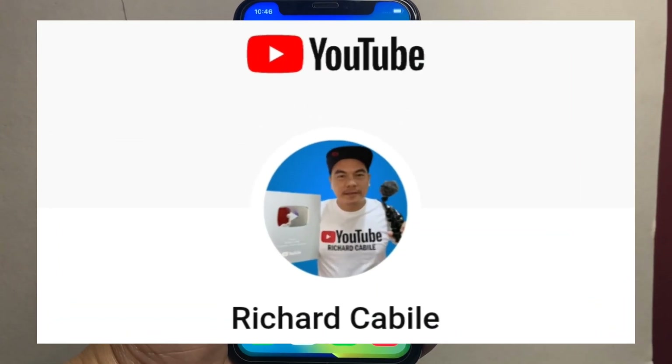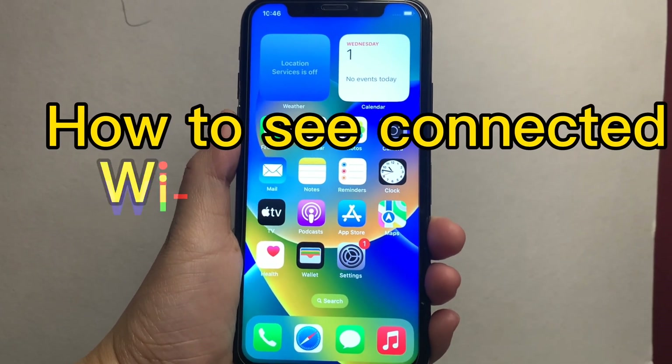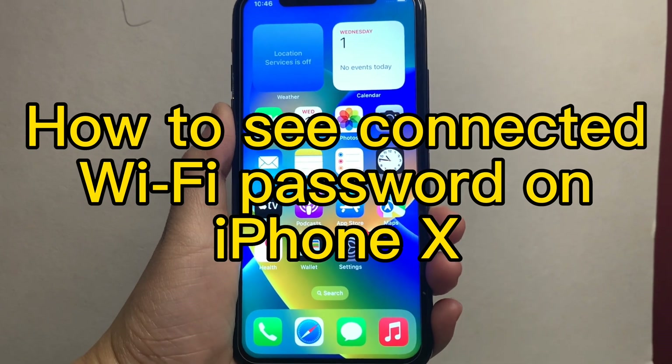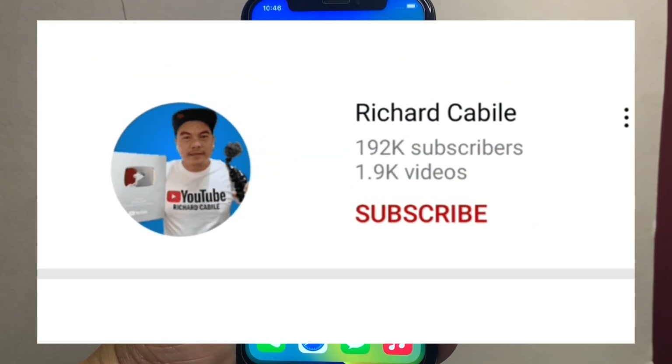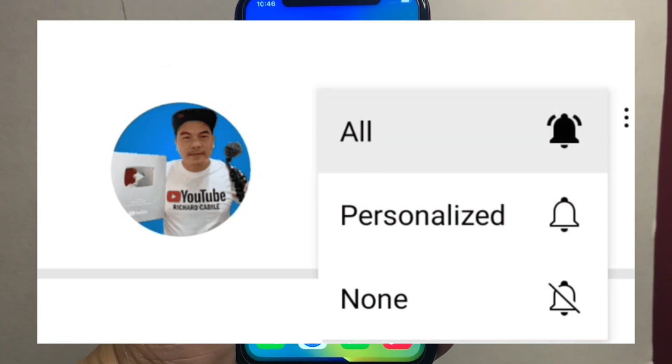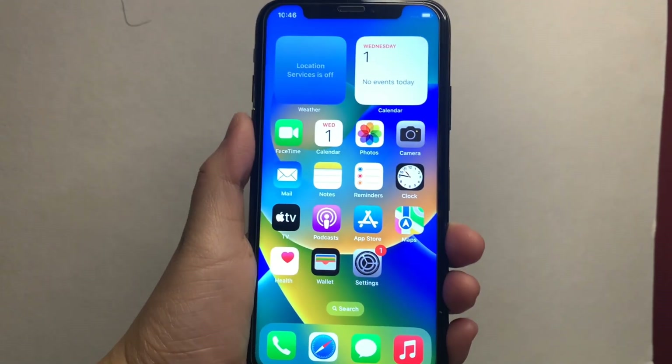Welcome to Richard Kabili's YouTube channel. For today's tutorial, I will be teaching you how to see the connected Wi-Fi password on iPhone X. First, you can subscribe to this channel and don't forget to hit the bell button to notify you of new updates. Let's start from your home screen.